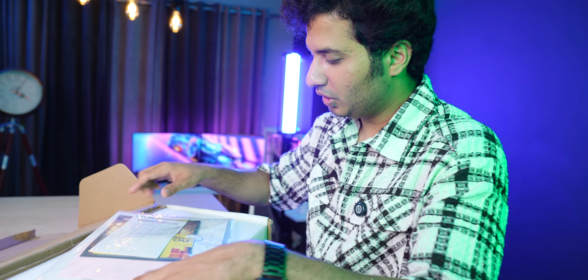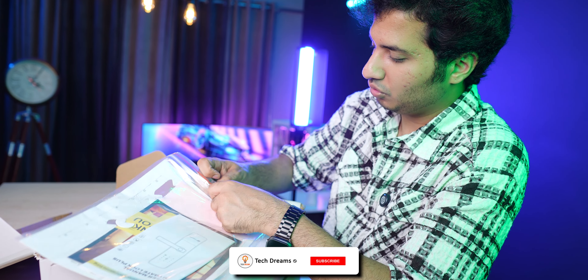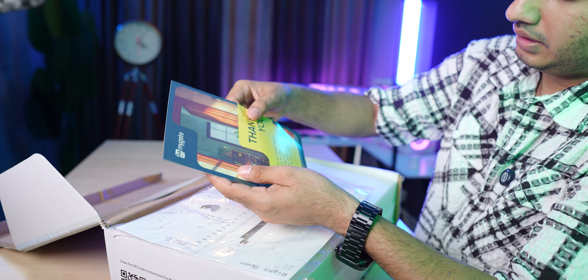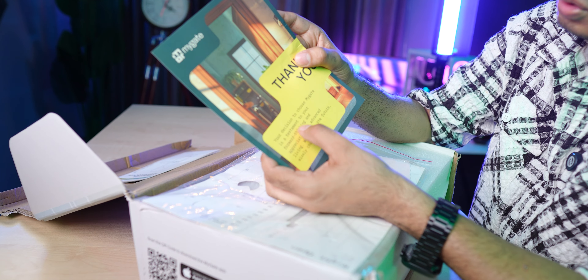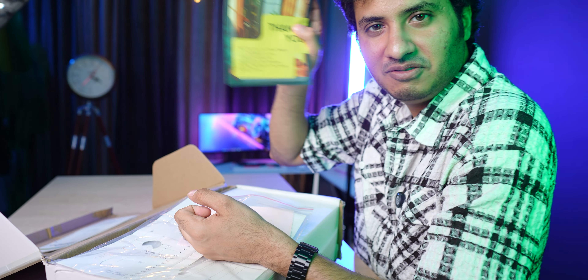First of all, inside we find a poly bag, the user manual, and then a thank you letter which reads: 'Your decision to choose MyGate is a testament to your forward thinking and appreciation for advanced living. Welcome to the future.'